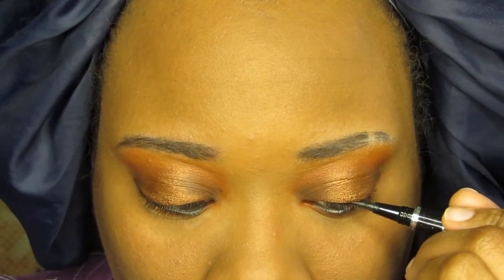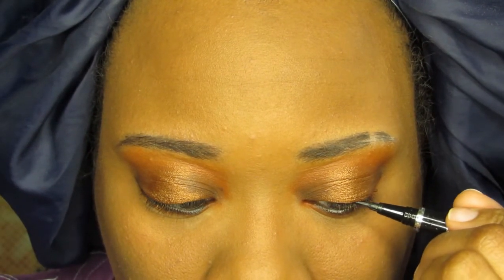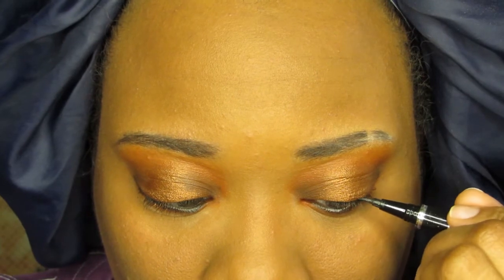I did a pretty thin liner and added mascara to my lashes before applying some false ones.